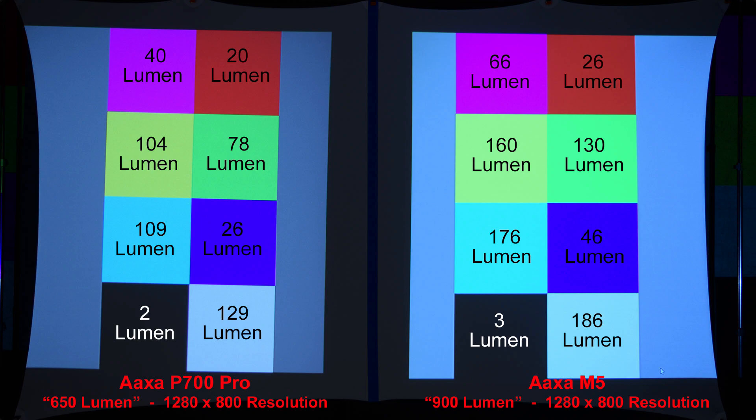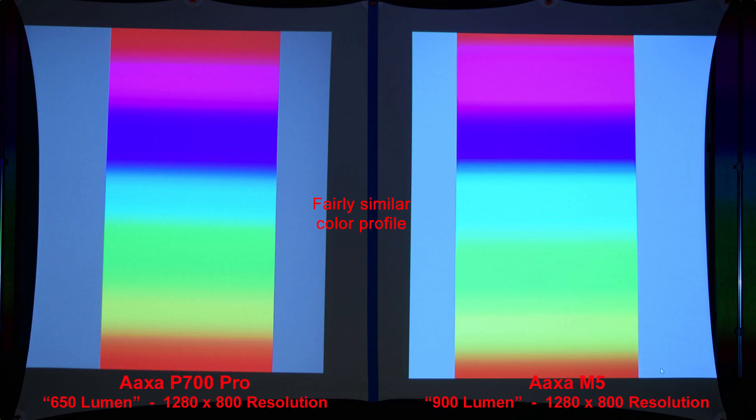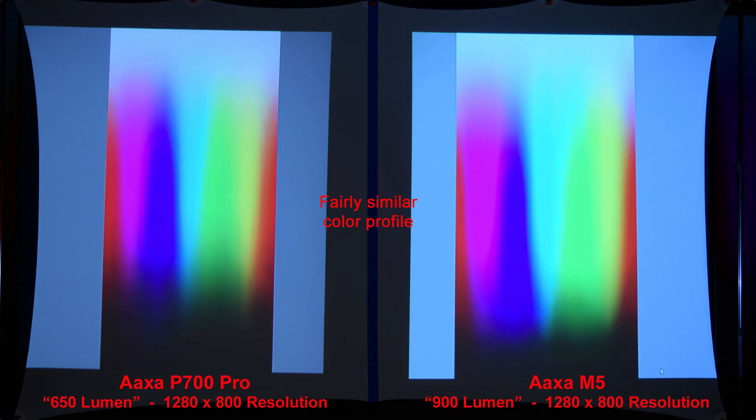Let's zoom in to compare the pixels. Here we have a basic color gradient — fairly similar color profile between the two projectors. Now we'll do a more advanced color gradient, and once again, fairly similar color profile.